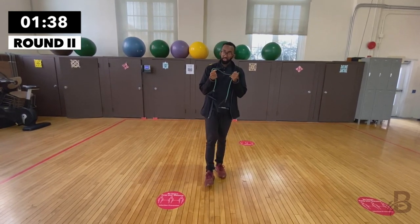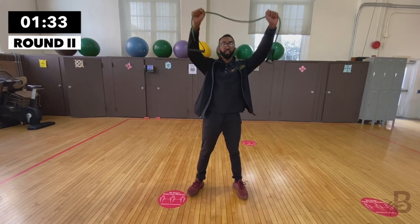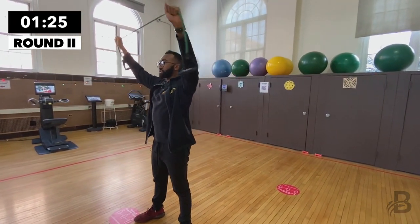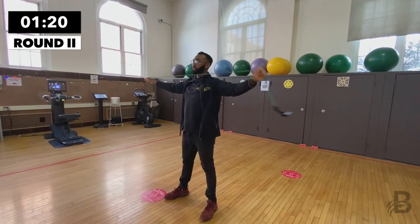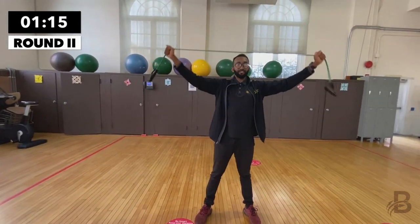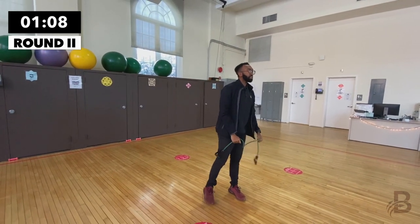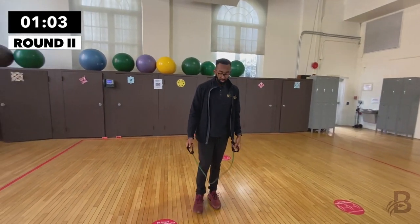For the next one, we're going to keep the resistance band in our hands and do a lat pulldown. Bring your arms up to the ceiling and tear it apart. One, two, three, four, five, six, seven, eight, nine, and last one, ten. Good job.